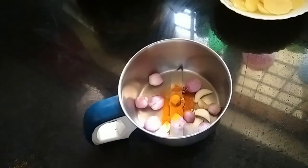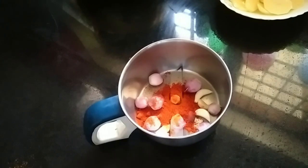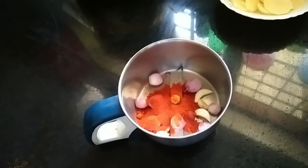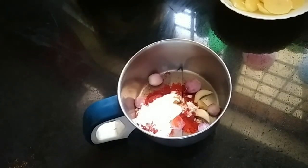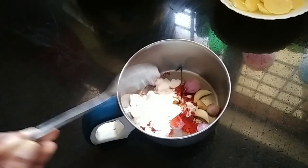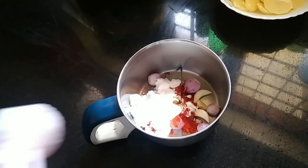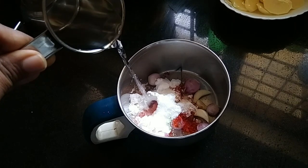Add 1 teaspoon of red and half a teaspoon of olive oil, add 1 teaspoon of olive oil. Cornflour will be done with 2 tablespoon cornflour. We will put the paste in the paste.